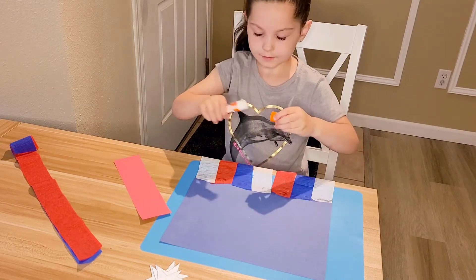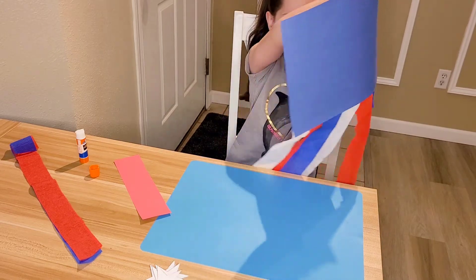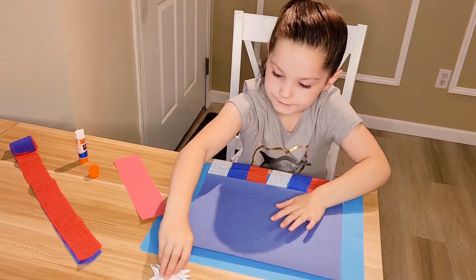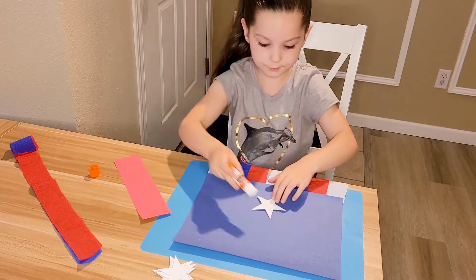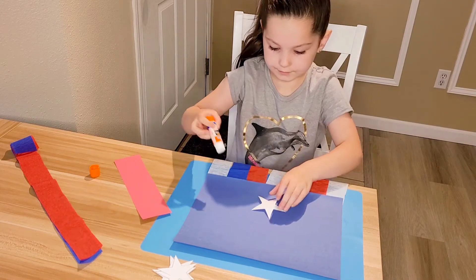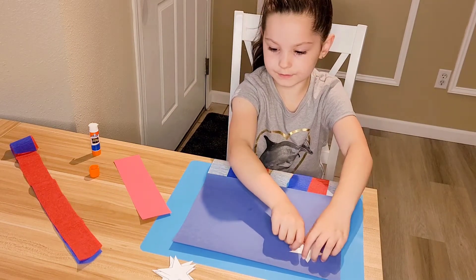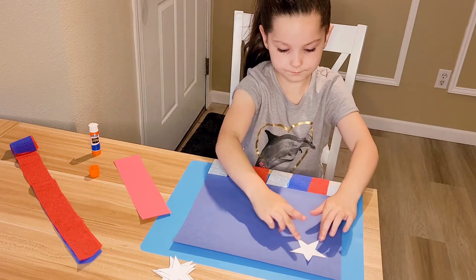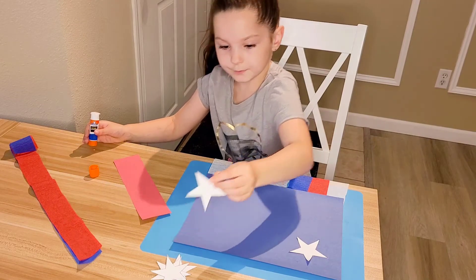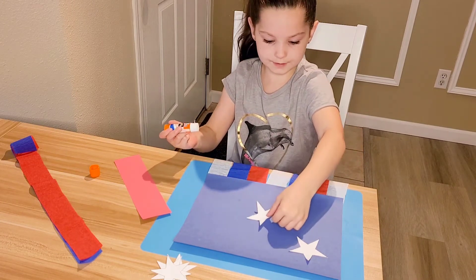Now I'm going to flip this over — it might be a little hard because these are really long and they might get in your way. Then you're going to take your stars and glue them on the back. Make sure you get glue in those little tiny spots of the stars. I'm going to put some on there — you can put yours differently than I am. I'm going to put this one like in the middle.